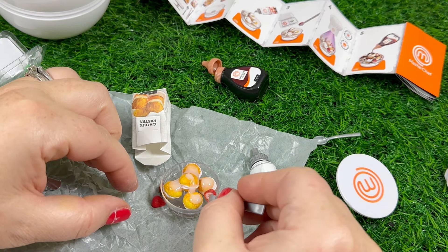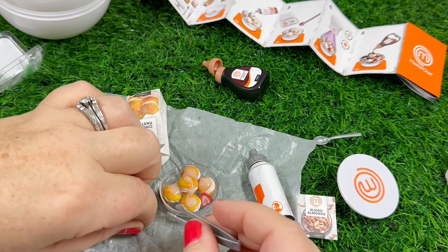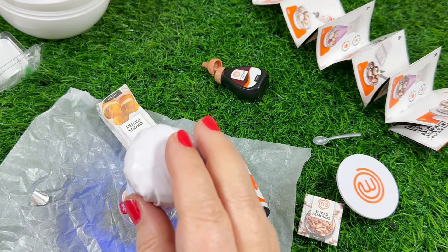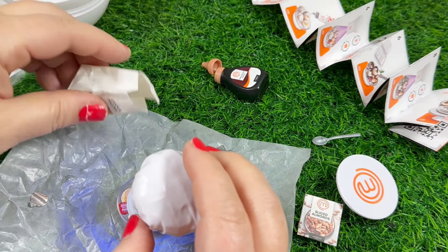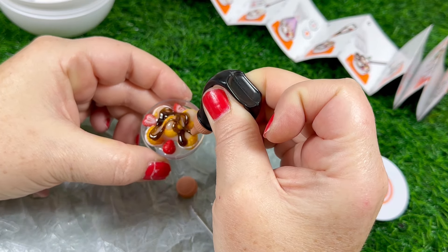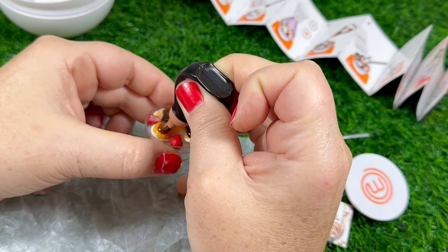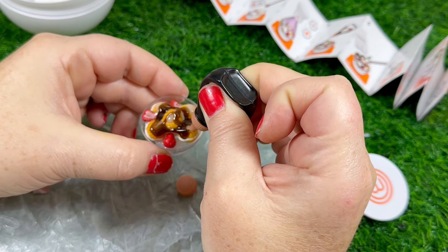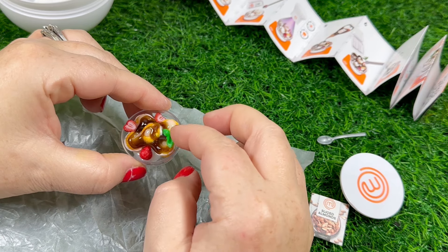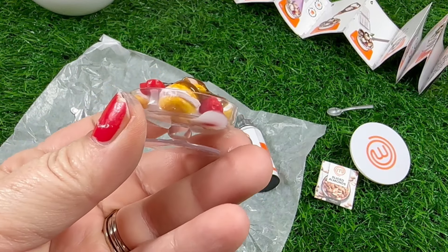Then we take our fruit and stick it around the choux pastry, then it has to be cured. Next we're going to take our chocolate sauce and put it all around — I didn't use too much, mainly because I didn't want to cover up the dessert. And lastly I stuck the little green leaf on and cured it. Let me know down below if you have tried out the Mini Brands Create and what you think of them.